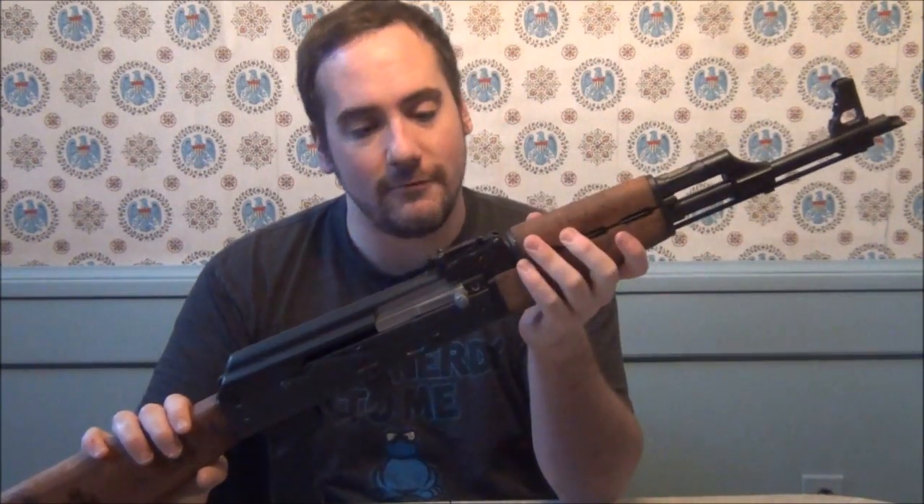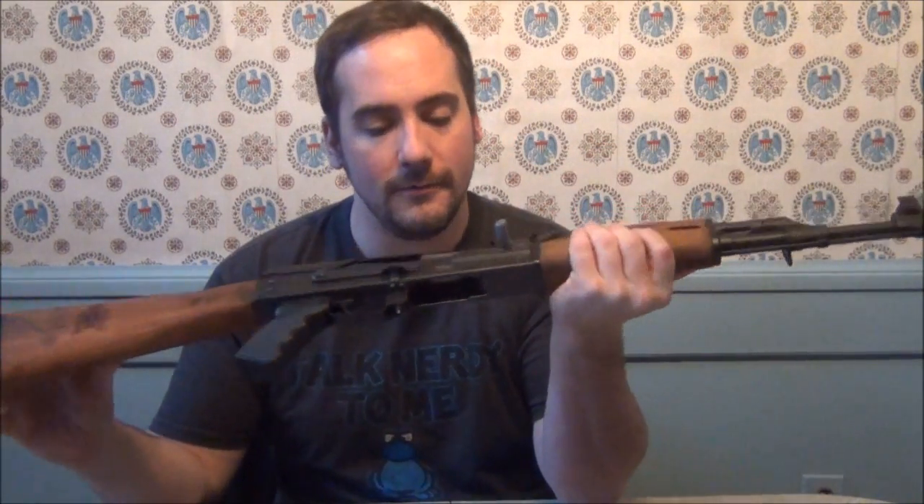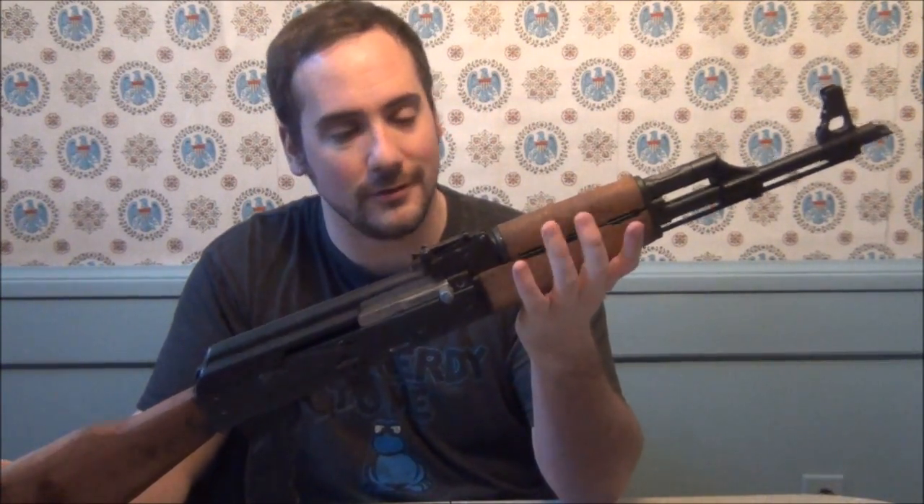I'm going to buff the finish up and make it all shiny — this is kind of in honor of Kalashnikov. His device probably caused the deaths of a third of this world's population over the course of the last 60 or 70 years. But he said he never took any blame for it — he said, 'I don't blame myself for inventing it, I blame the politicians for using it.'